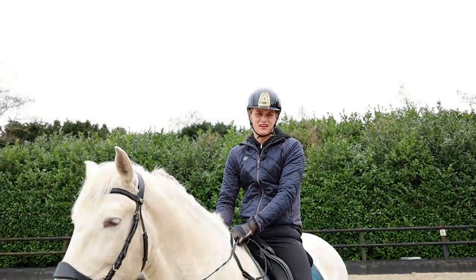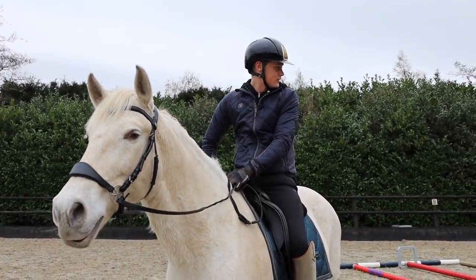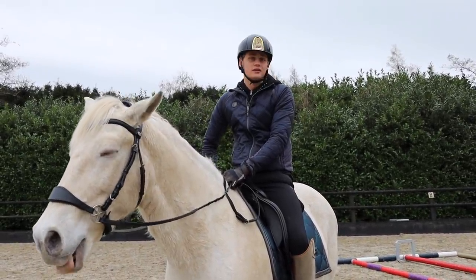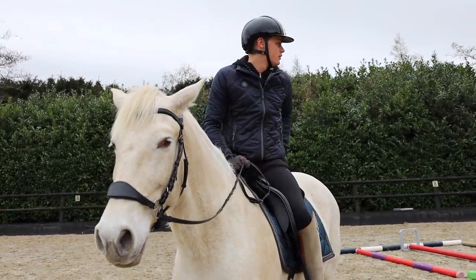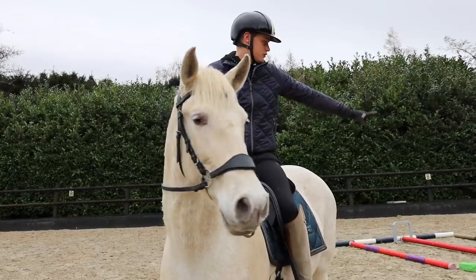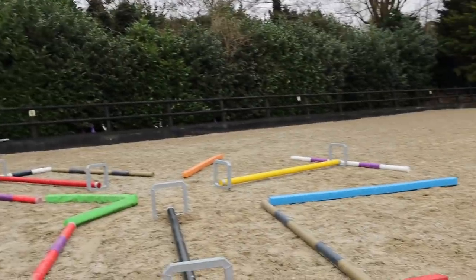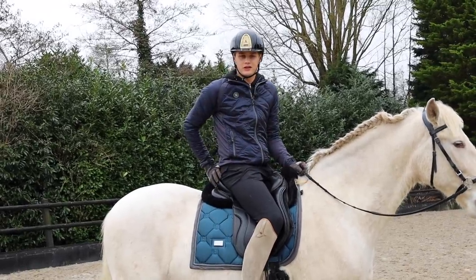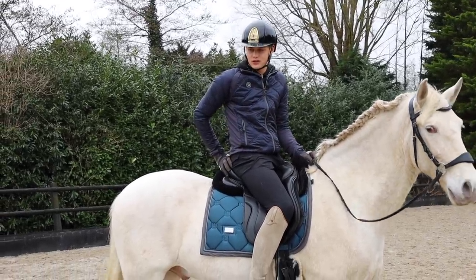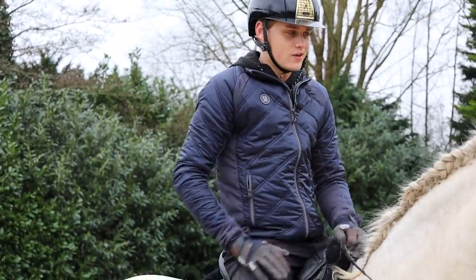Should we do maybe one jump to finish it? Guys, I'm sorry — I wanted to give something better, but it's just what it's going to be. Maybe we put two cavaletti on top of each other. So this was a lot of fun, but we need a lot of practice and guidance. At least we get an A for trying! He did well.